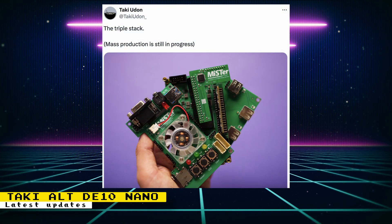Taki Udan posted images of the triple stack — that is the three boards that will make a complete MiSTer setup. Those three boards are the DE10 Nano alternative itself, the USB board, and the IO board. The IO board looks to be the latest version that can be converted between analog IO and digital IO. This is possible through the use of the AV board, which you can also see in the image. The post also tells us that these boards are still in mass production, and the previous date given for when they'd go on sale has come and gone with no current update.